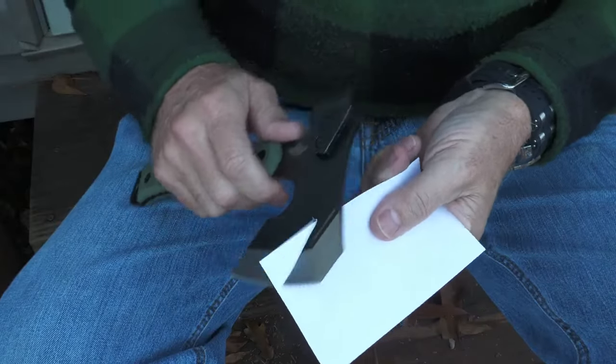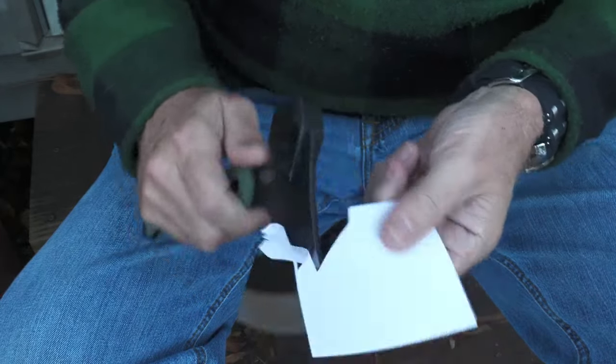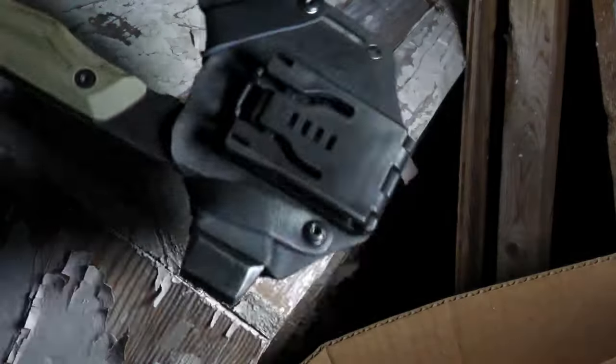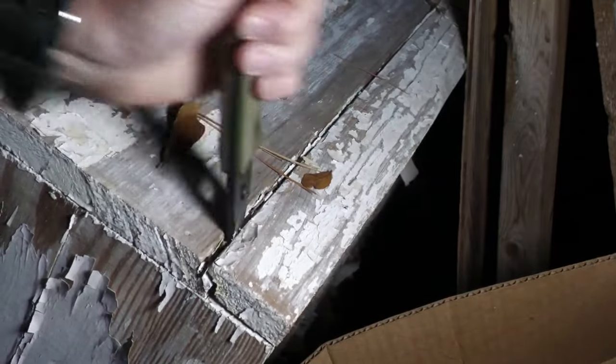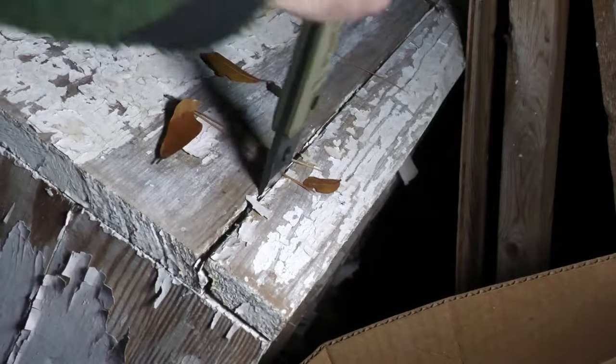Now let's go ahead and do the basic test. This is really sharp right out of the box. Before you start prying, you probably want to put your sheath on. You could cut your hand on that — really sharp tip.